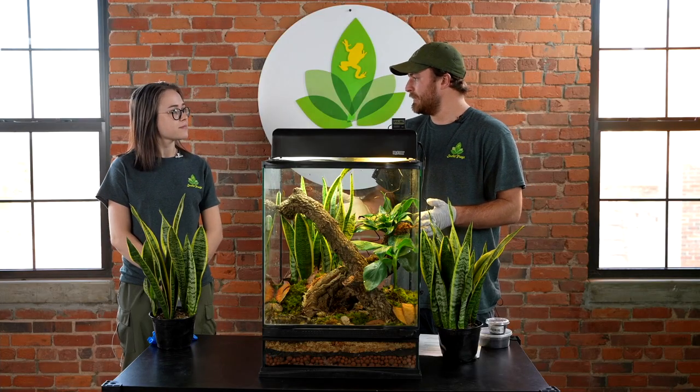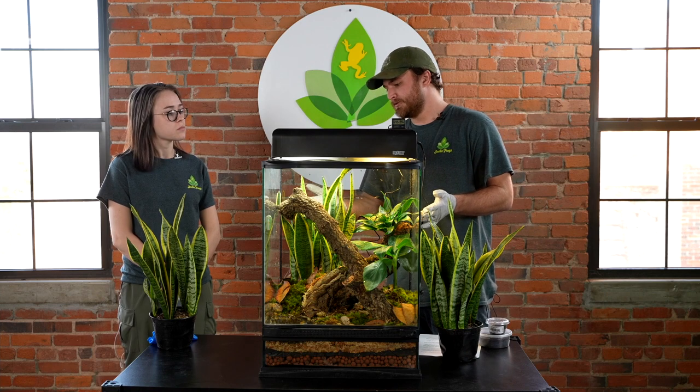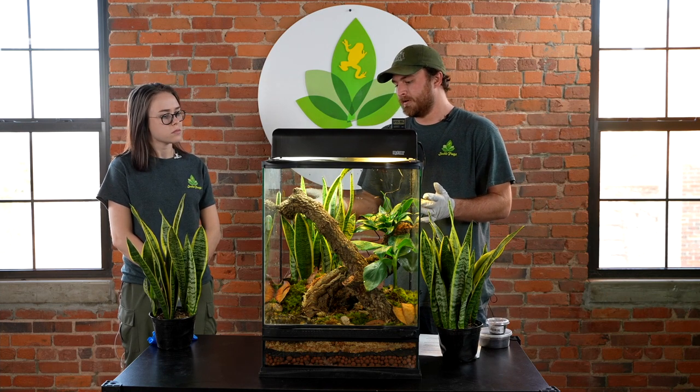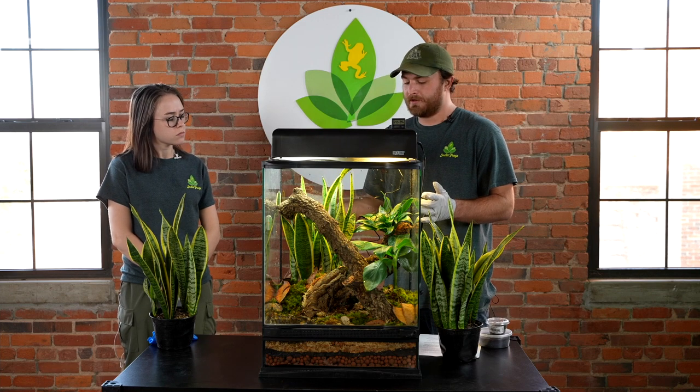You'll want to keep the humidity in your tank between 60 and 70 percent, which is easily obtainable with daily mistings. The fifth thing you're going to want to add is some kind of bark or wood to give the cage some solid structures. I like using cork bark because it gives the red-eyed tree frog something solid to perch on while they are active at night.